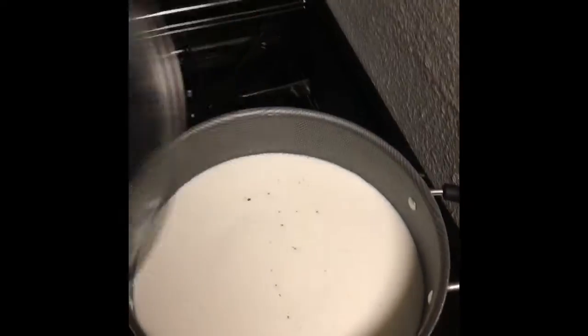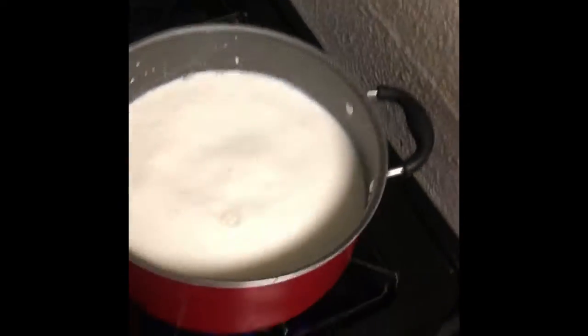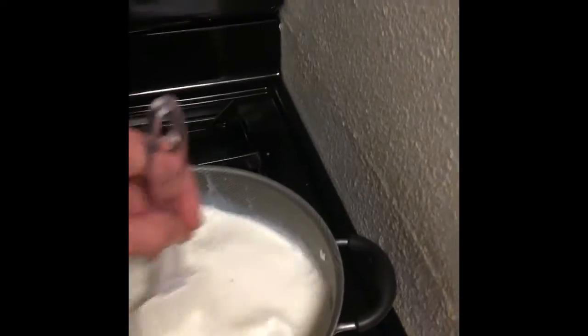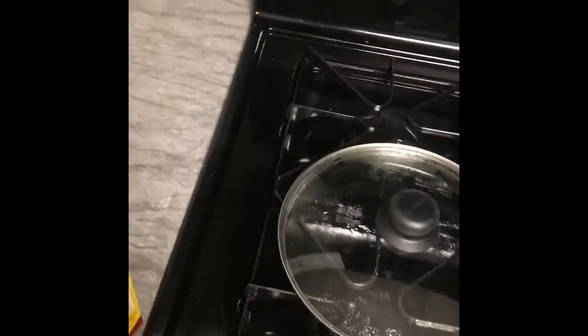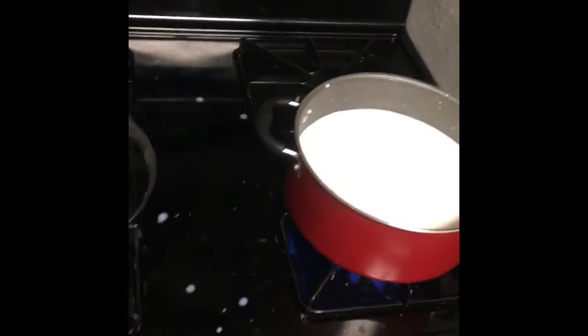I already got the milk going, boiling in there. Make sure you put it on high. Then you grab one of these Abuelita chocolates and put it inside there. Stir it for a little bit, make sure it boils. You might have to add another one — just break it like that and put another piece in. I like my hot chocolate really, really sweet.